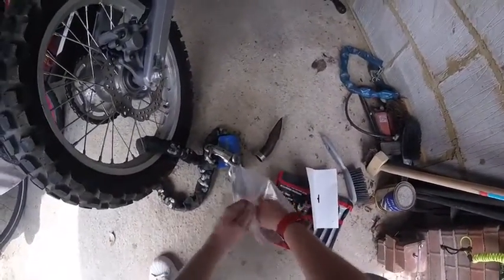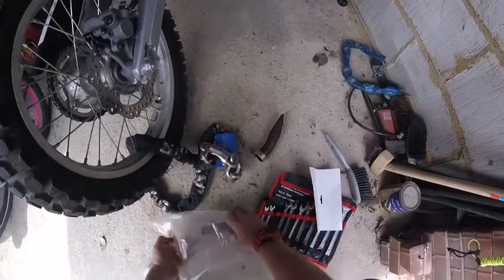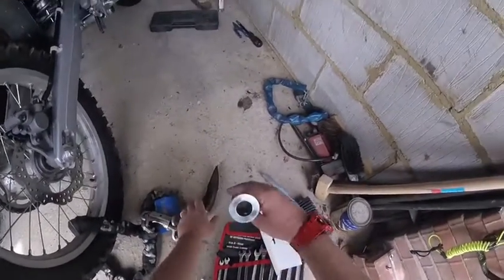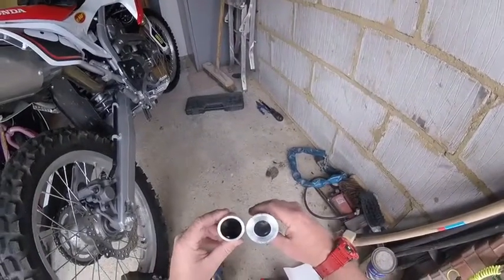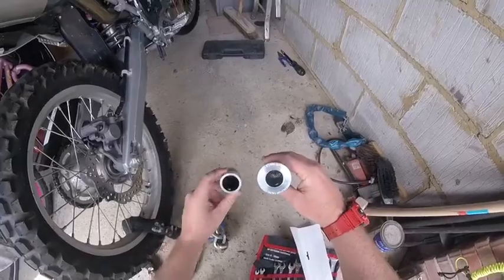Open up this one — it came with a little bolt. I actually got this off eBay; it was about £45. Comparing them next to each other, you can see the diameter difference. This one's larger, which obviously could make the sound a bit louder.